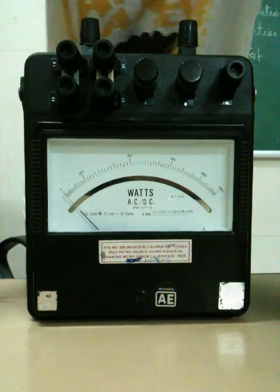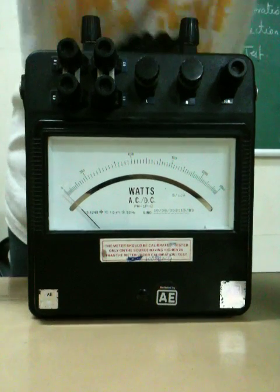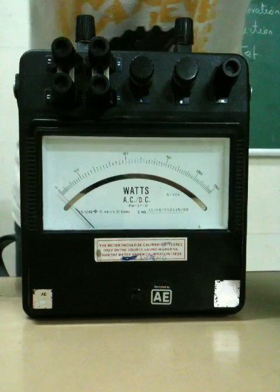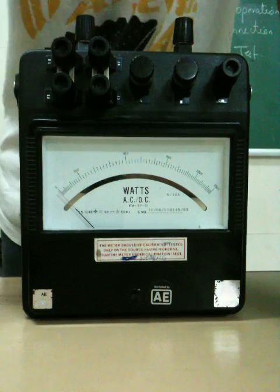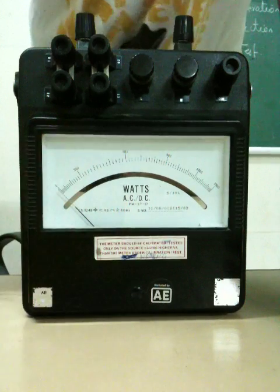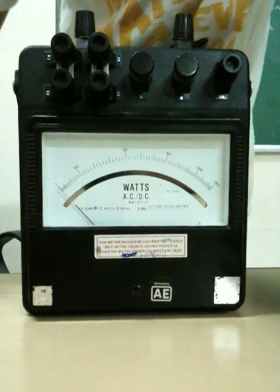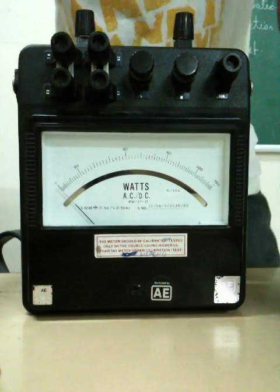A thumb rule would be good: for any circuit where you use a watt meter, if it is open on the secondary side, then it is always an LPF watt meter. This one is a UPF power factor. So for closed circuits you use UPF, but for open circuits you use LPF. If you just remember this, you will not fall into any confusion.